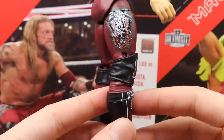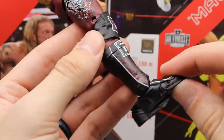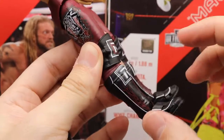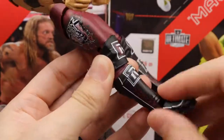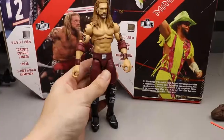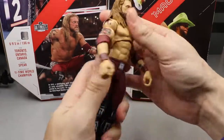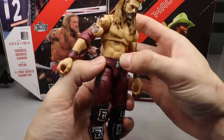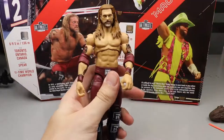Rated R knee pads look good, graphics look good. On the kick pads, since they always use the same formula for Edge, he does have Ultimate Edition feet, but the graphic gets cut off because they always use this kick pad mold — the Seth Rollins style instead of the AJ Styles style. That may bother you. I just don't like the Ultimate Edition torsos — you get some back range and can lean back, but the lean forward isn't doing it for me.